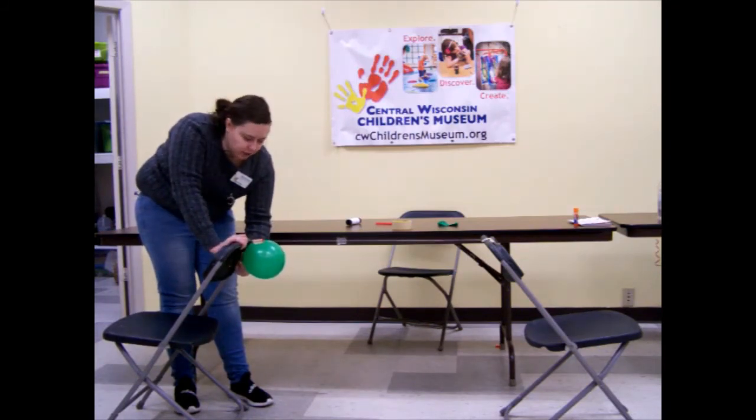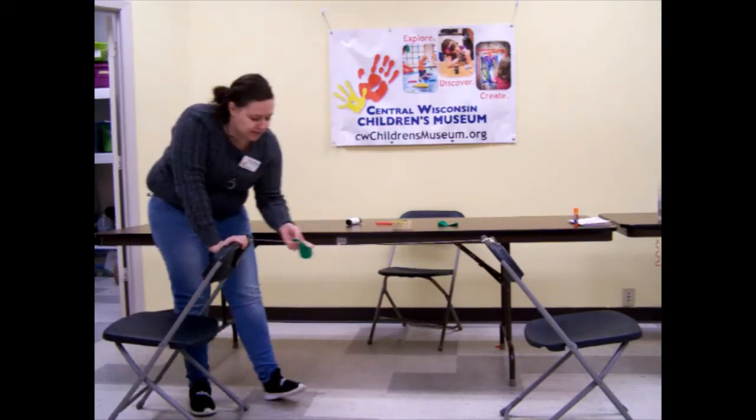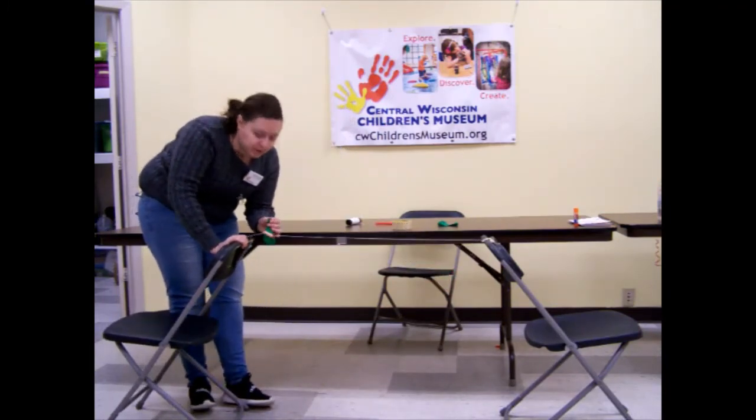So when you are ready you can go 3, 2, 1, and then you can let it go. Whoa! So that kind of shows how a turkey would fly. And you can do this over and over just by blowing up the balloon again.